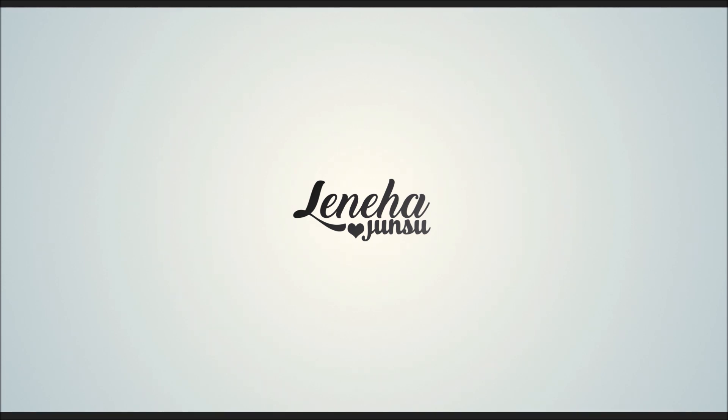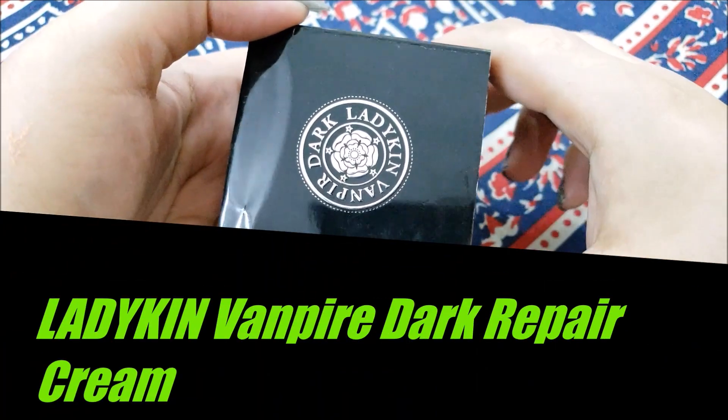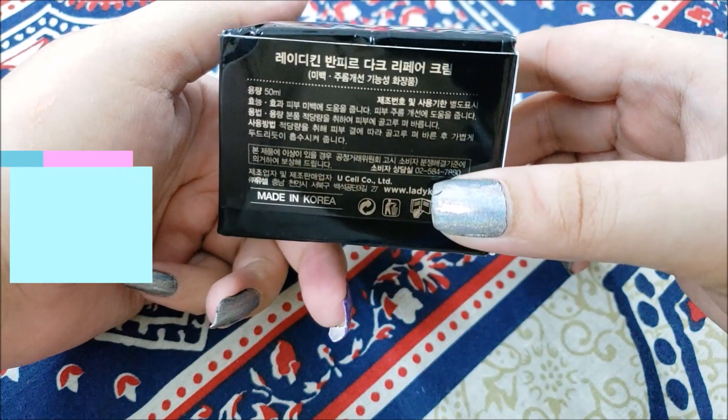Hello Friends! This is me, Laniha Junsu. Welcome to my channel which is all about enhancing what you have.